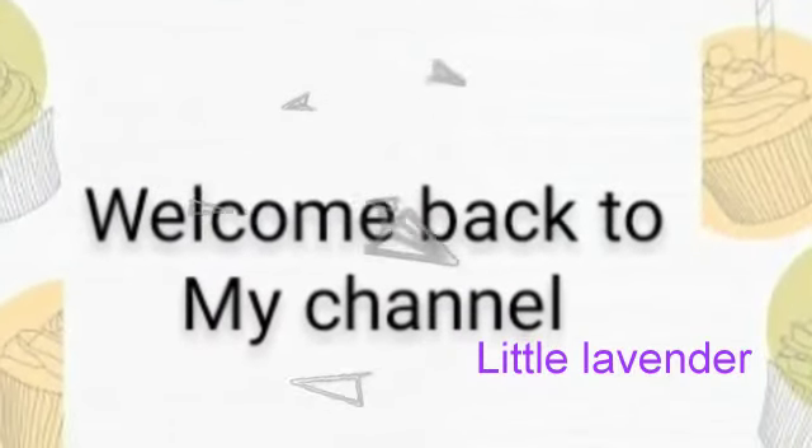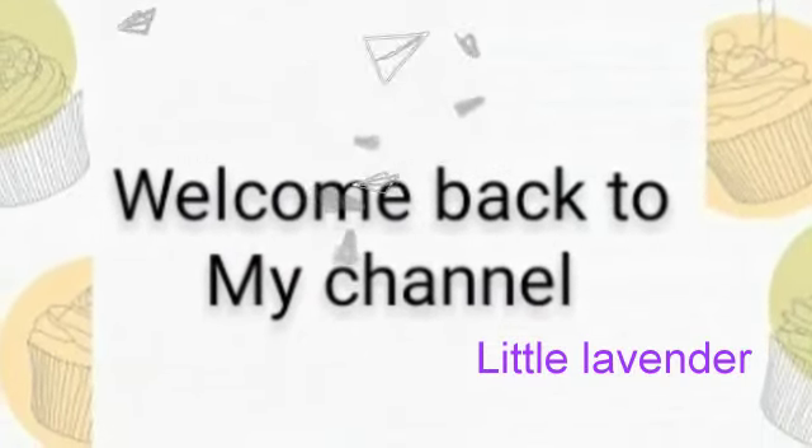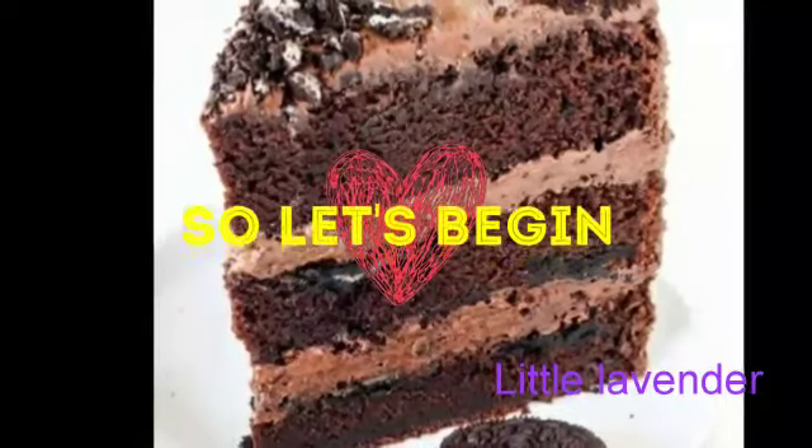Hey guys, welcome back to my channel and today I am going to show you how to make Oreo cake.